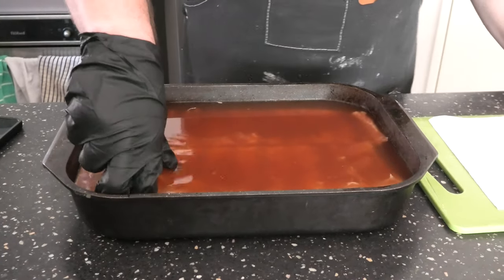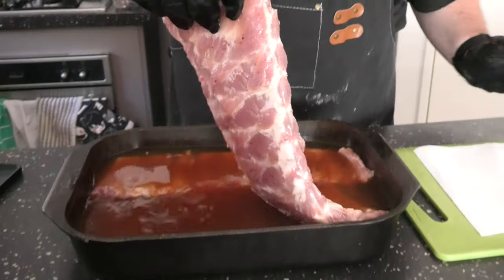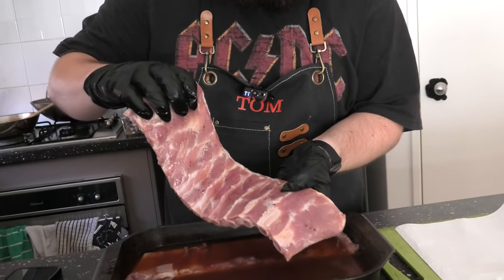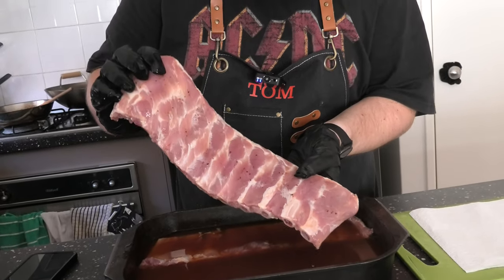These ribs have been brining for about four hours now, so let's pull one up and have a little look. A little bit of a color change, noticeable already — that's probably from the acids in the brine starting to tenderize the meat. I'll be really interested to see how this tastes in the end. Let's get this dry, put some rub on it, and let it sweat.